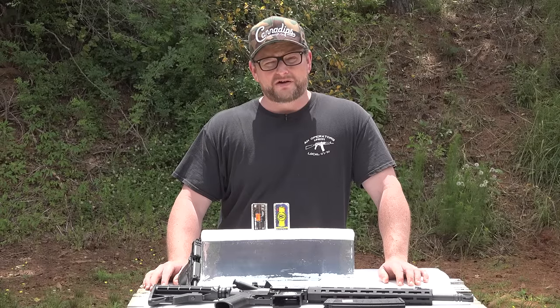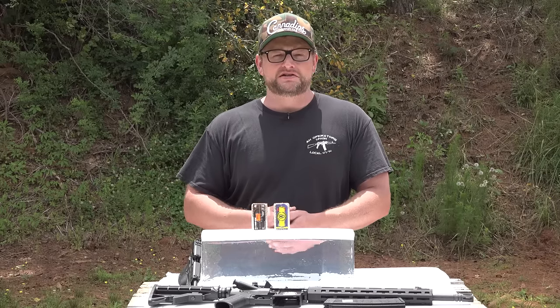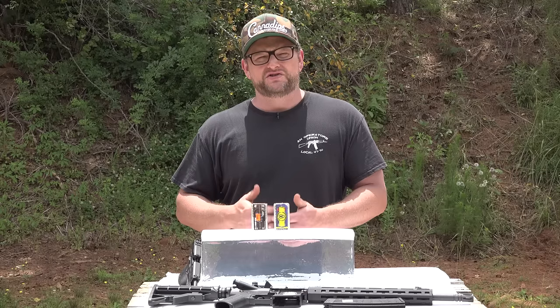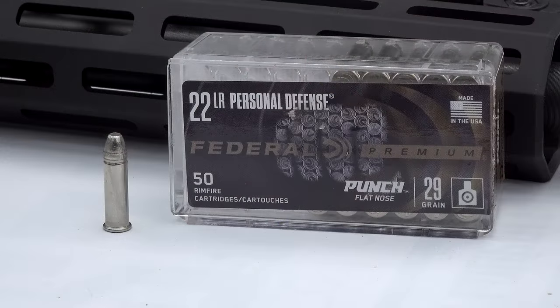Welcome back everybody, this is Eric here with IRAC Veteran 88. We are finally getting back to doing some ammo testing and redneck science, and I want to address a very common question I've gotten from a lot of people about the new Federal Punch round. I say new — it's been out maybe a year or so at this point.